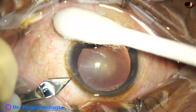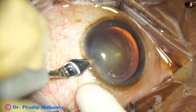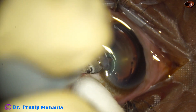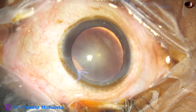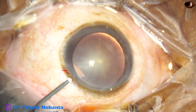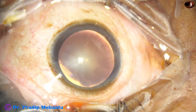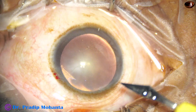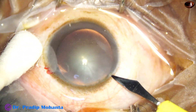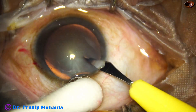This is the main incision with my non-dominant left hand. This is a triplanar incision, 2.8 mm, at mid-limbus, rather on the posterior aspect of the limbus. And now the anterior chamber is filled up with 2% hydroxypropyl methyl cellulose. A side port is made on the right side of the main incision, about 3.5 clock hours away.